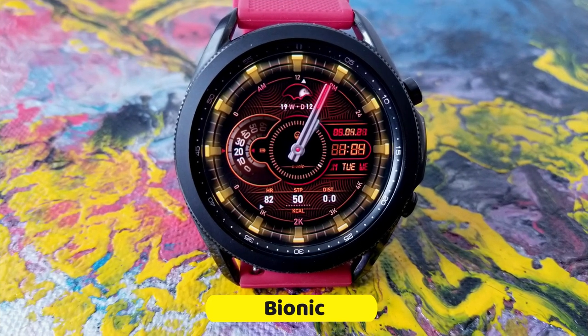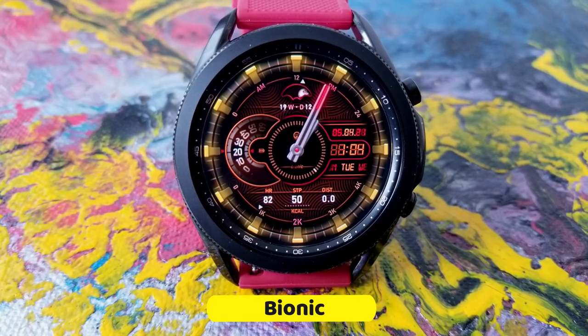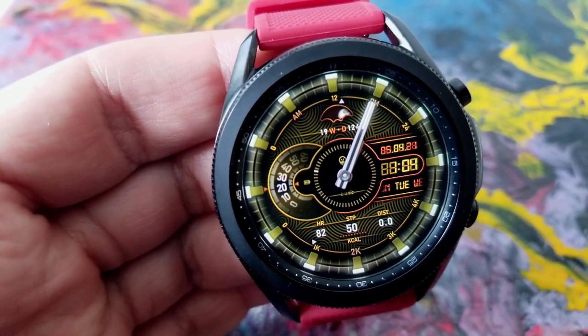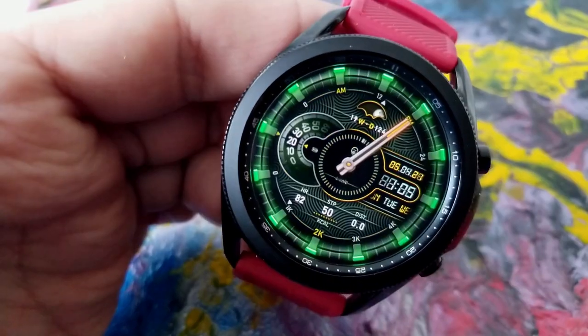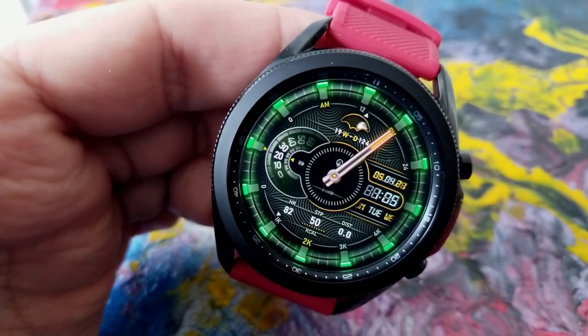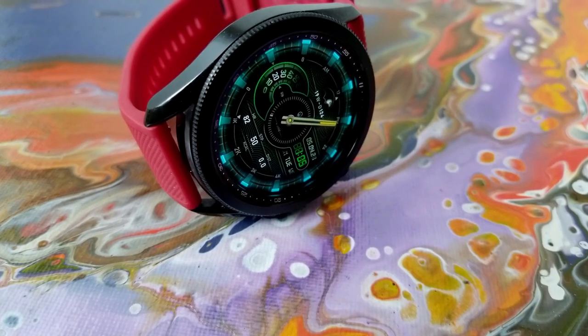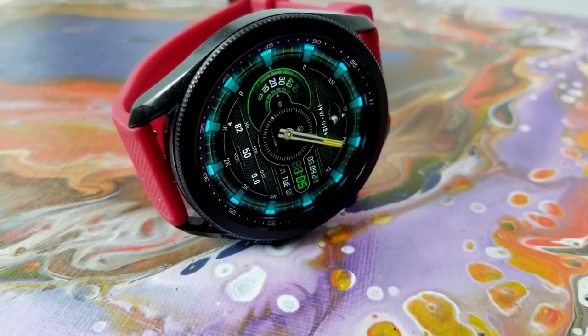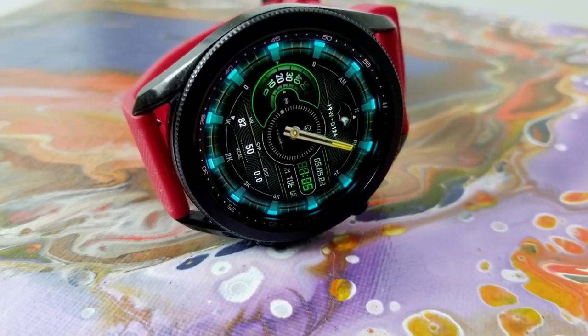This one is called Bionic and it's set in a hybrid format, as you have the digital time located over there on the right hand side in the three position. In typical Broda style you get a very modern and almost artistic appearance for this one, as well as a crazy amount of customizations which I'm going to show you guys how to access all of them in just a minute.